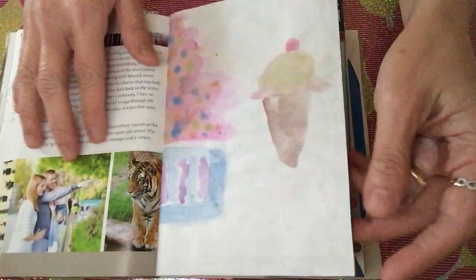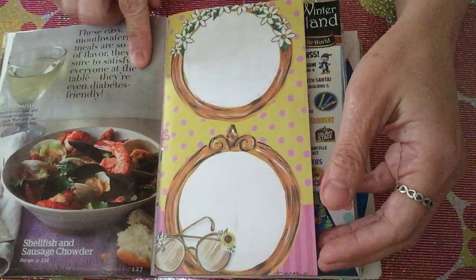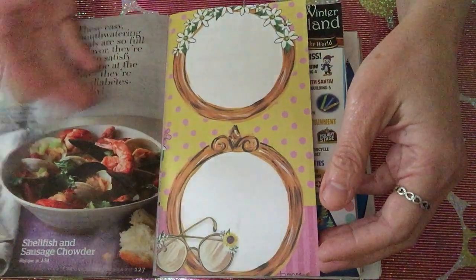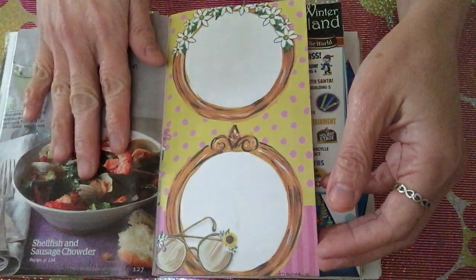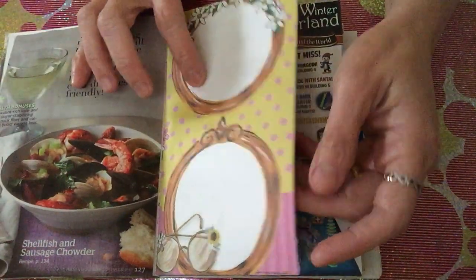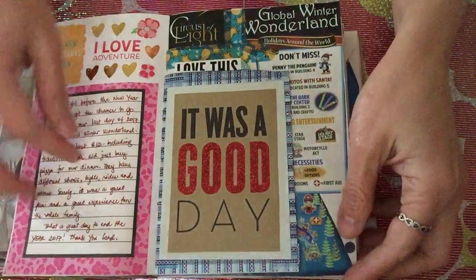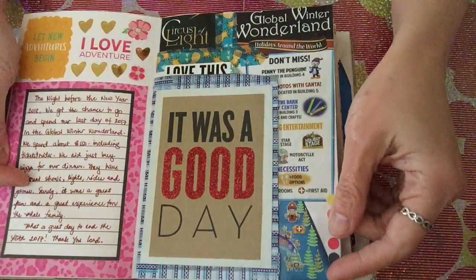This is one of Ann's drawings as well. I put some things in here — I really like shellfish and sausage chowder, so I just want to be reminded that this food is yummy. I also have some notes so that if I want to write something here, I have a place for it.